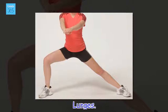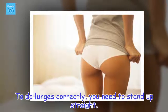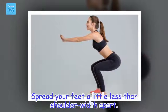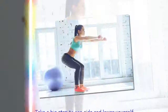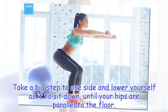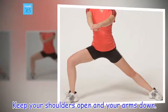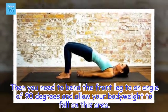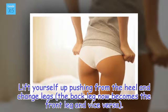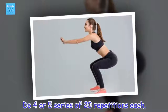Lunges. To do lunges correctly, you need to stand up straight. Spread your feet a little less than shoulder width apart. Take a big step to one side and lower yourself as if to sit down, until your hips are parallel to the floor. Keep your shoulders open and your arms down. Then bend the front leg to an angle of 90 degrees and allow your body weight to fall on this area. Lift yourself up pushing from the heel and change legs — the back leg now becomes the front leg and vice versa. Do 4 or 5 series of 20 repetitions each.